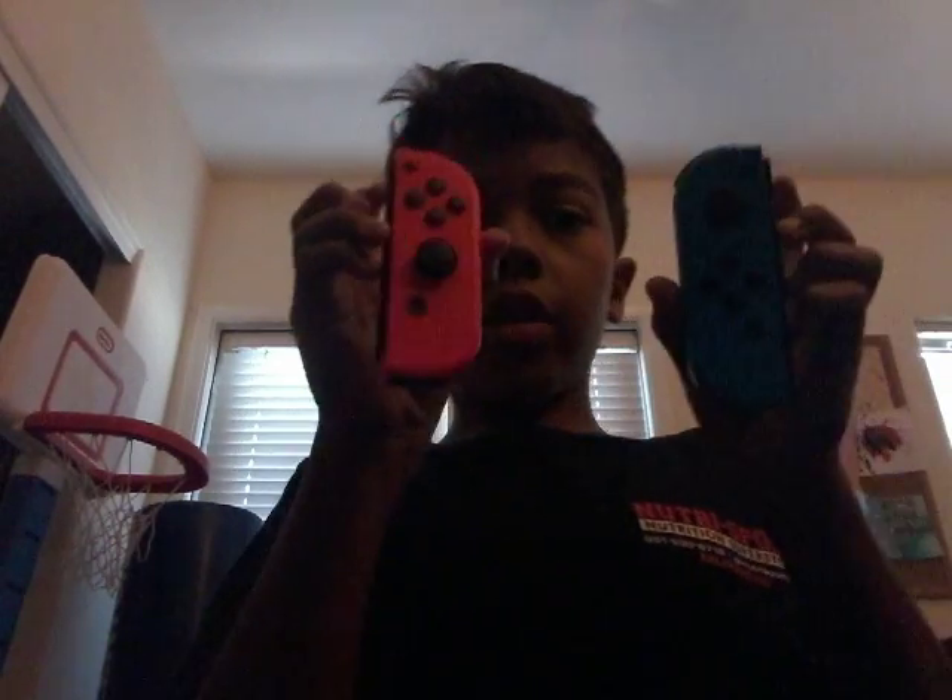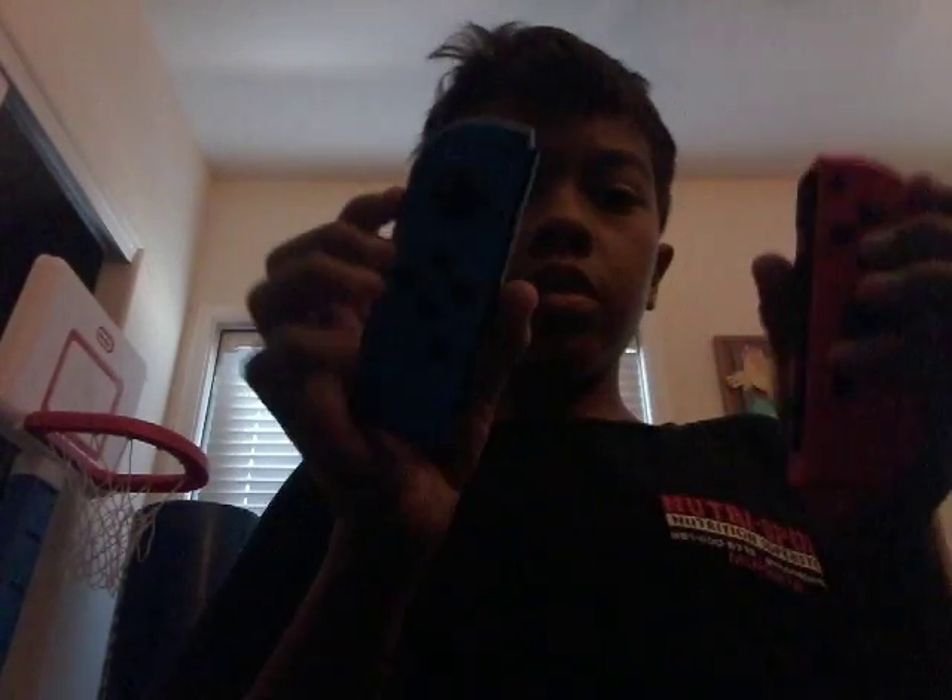And here's the blue joycon. You can play like this too. These are the two joycons.